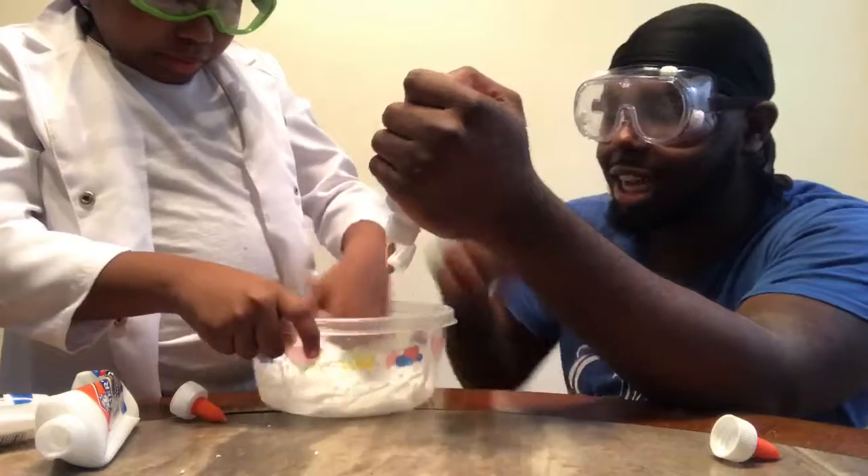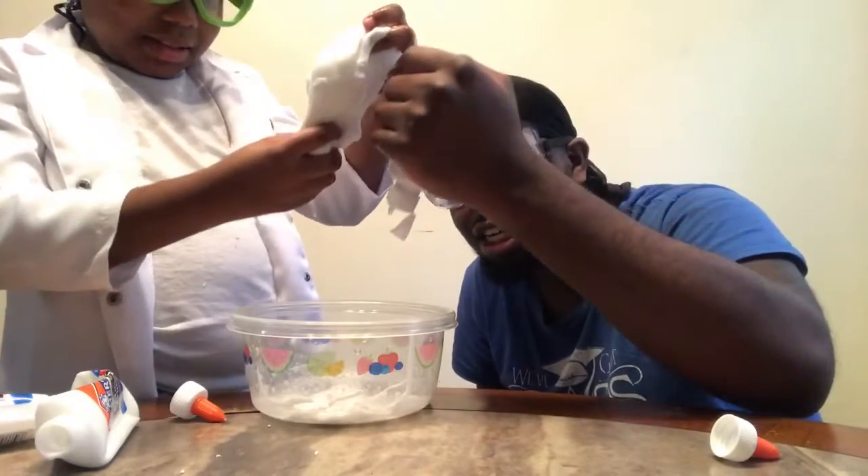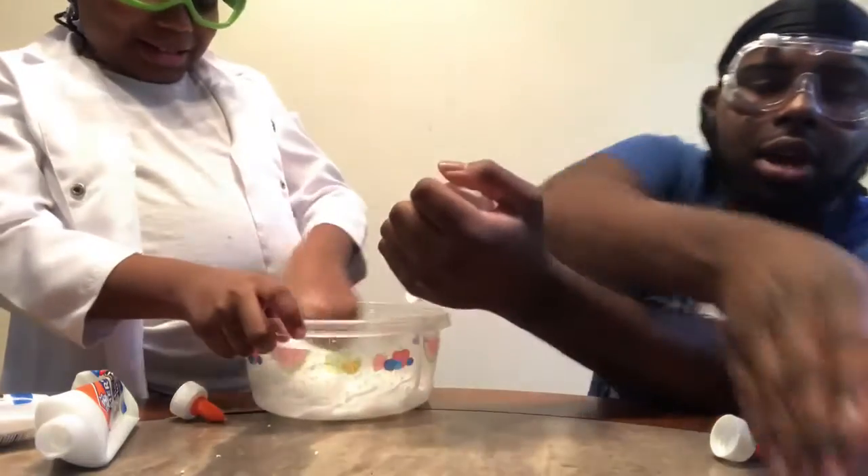Oh guys, it's starting to look like slime — look at that, y'all! It's starting to look like slime. We're gonna add some more baking soda.